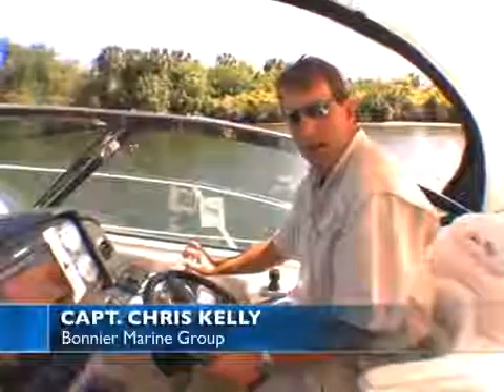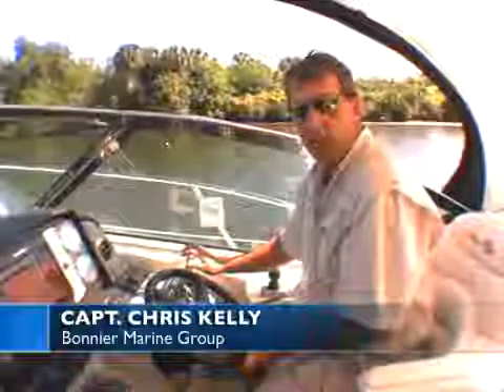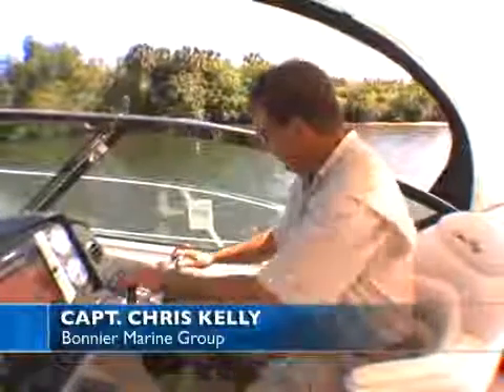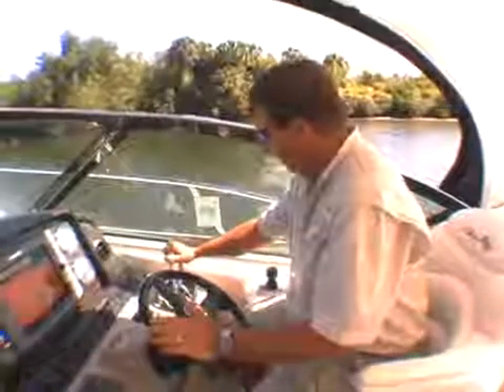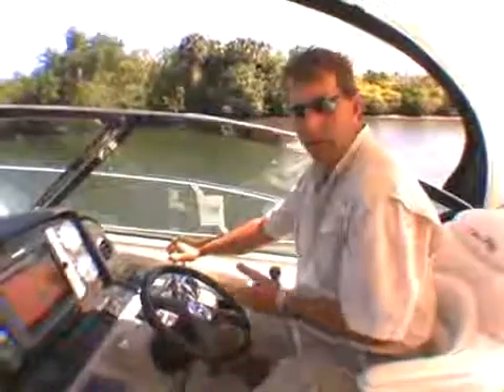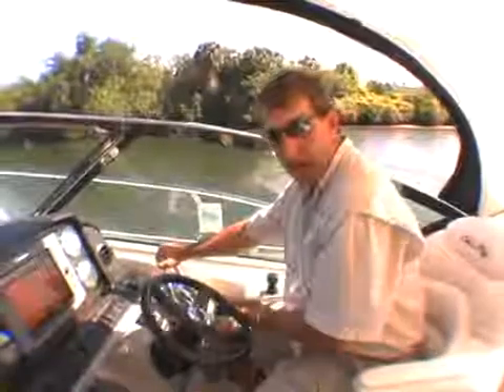This video is for those of you who may have just moved up to a twin engine boat from a single screw boat. It's quite a bit different — of course you've got two engines and two controls. When you engage both engines the boat goes straight, and as you advance them you begin to speed up. That's just like a single screw boat, nothing different there.